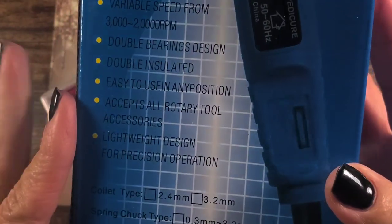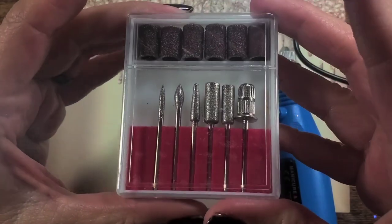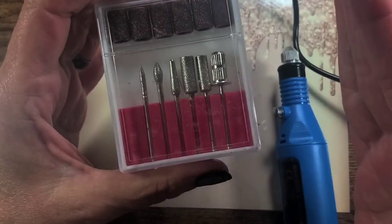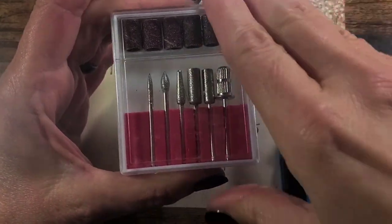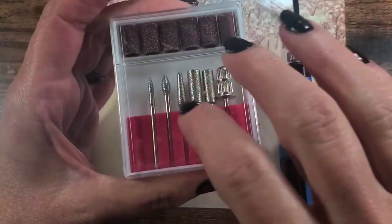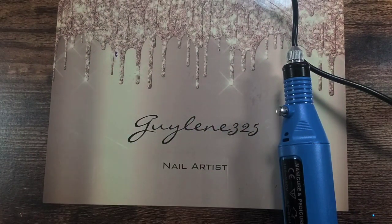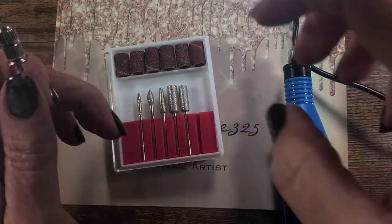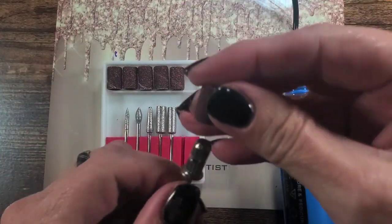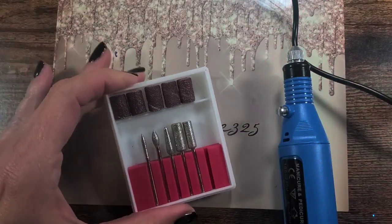Lightweight design, easy to use. It does come with prep bits — these are really not good for anything but prep or taking the shine off gels to soak them off. I really don't like these bits but we're going to use them. Really the only useful one in here is the mandrel that you can put the sanding bands on. This one is fine — I can tell it's a fine band — and these are definitely more coarse.